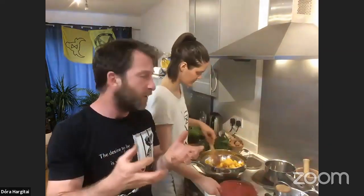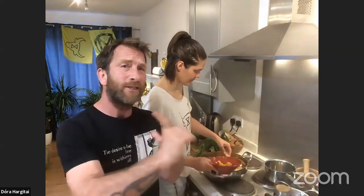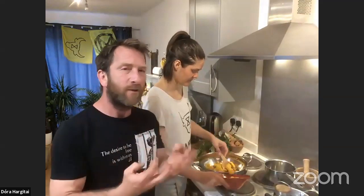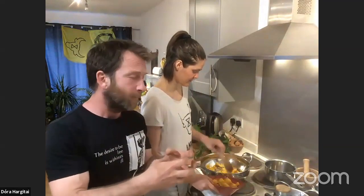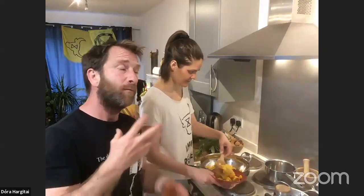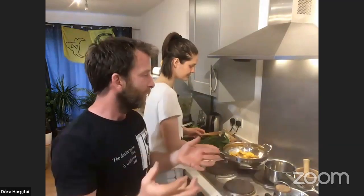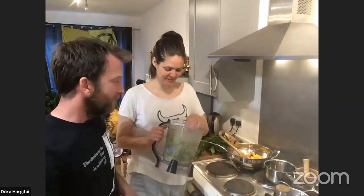People are starting to grow their own food — the seed companies and nurseries have been overwhelmed with people buying plants, seeds, compost, pots, and greenhouses, which is absolutely amazing. When you grow your own food, you know exactly what's gone into it. Especially if you go for non-GMO or heirloom seeds — seeds that are created in the UK for the UK climate.